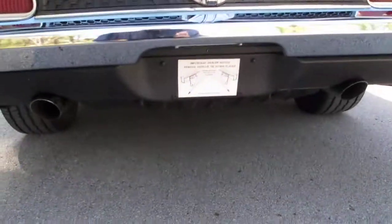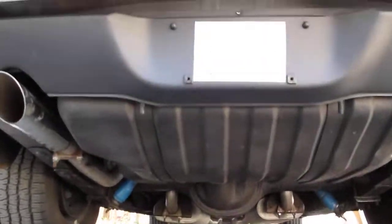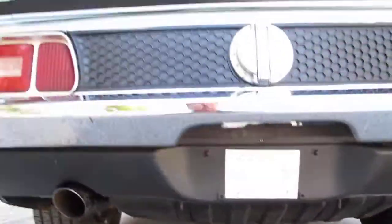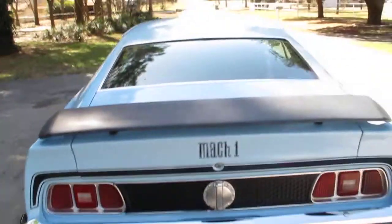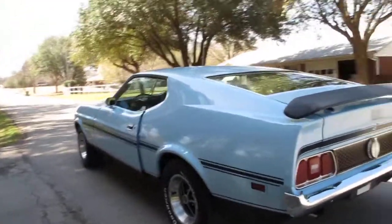I love that exhaust sound, sounds awesome. Have a great day — give us a call and come by to see this Mustang.